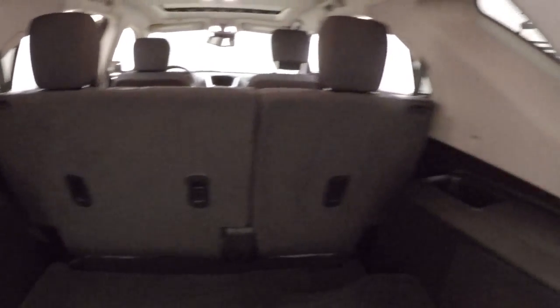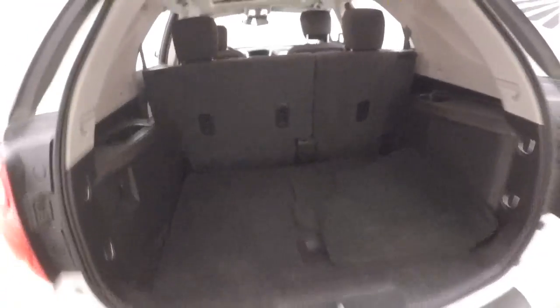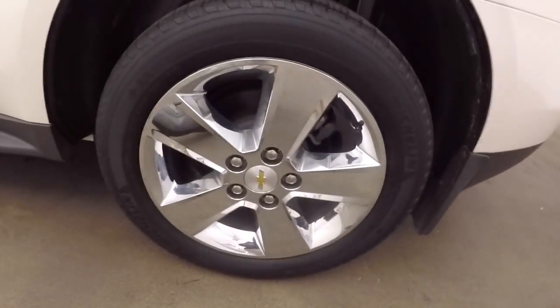Tons of space in the back. You have your Equinox, you have ample room. Here's your wheels.